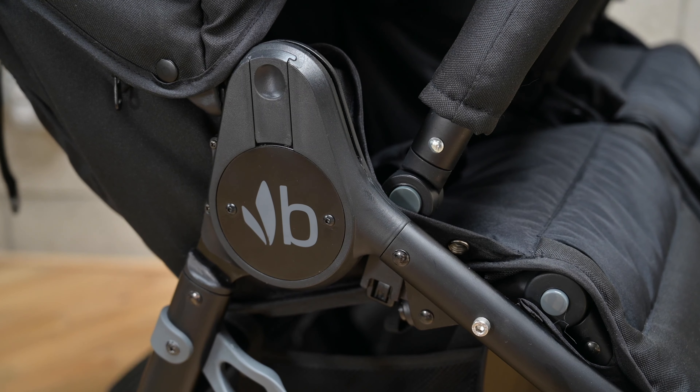Now let's fold it. First, make sure your canopies are all the way back, your bumper bars and footrests are all the way down, and raise your seat back. Disconnect the brake, then do a little out-and-back so that your wheels are pointing forward. At this point you can activate the triggers and push down until you hear the auto lock engage.